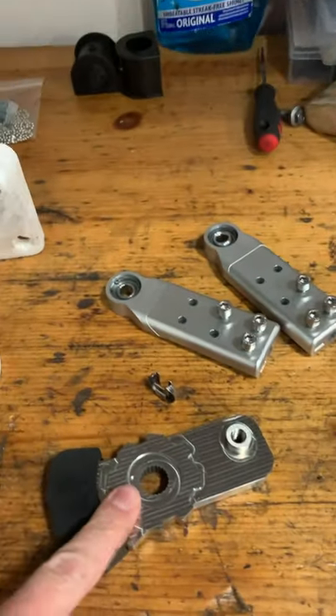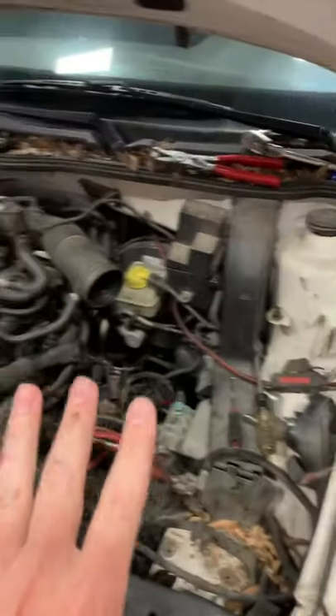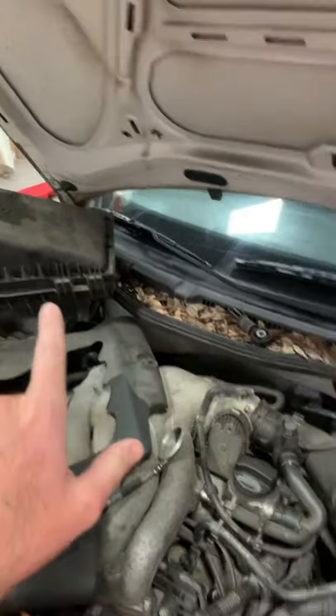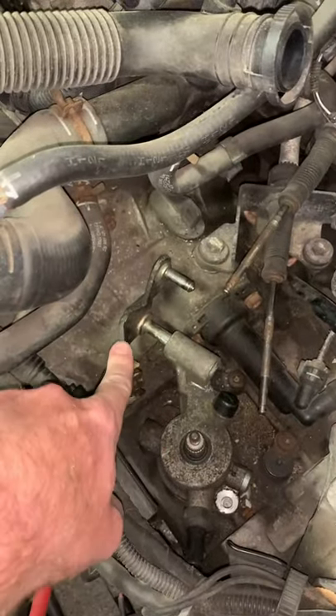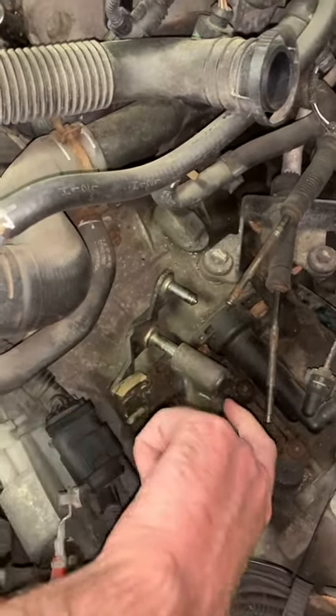We're testing the finalized prototype version of our short shifter on really old cars. This older Mark 4, which has a five-speed, is one of the cars it would apply to. Normally this would be pretty easy — you'd remove just the airbox assembly and be able to access the shifter area down here. But because it's old and crusty, I had to hammer this selector out of here.